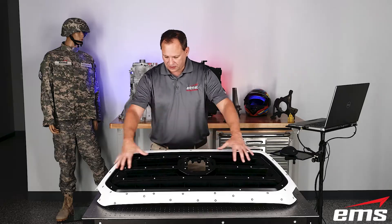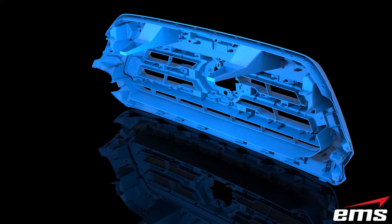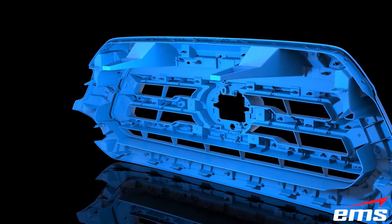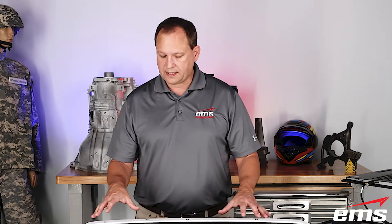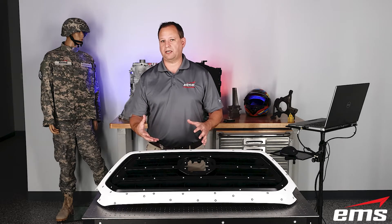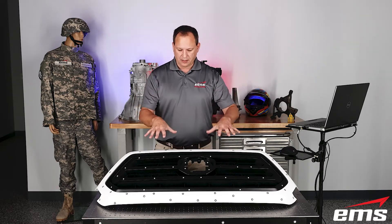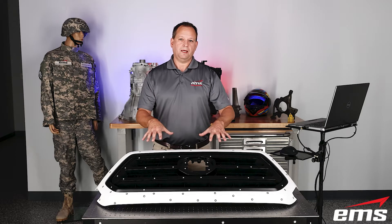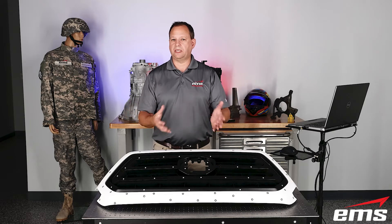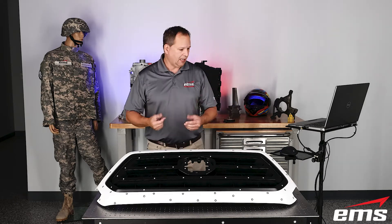But 3D scanning a part like this, which has lots of nooks and crannies — the backside has a ton of information — it's going to take 10, 15, 20 minutes to do a really good job. You could do a quick scan of just some key areas, or you could just scan the targets and use that for your inspection. So that's what we're going to do today. I'm going to scan the targets only, put that in a file, then torque the part and do it again so we can compare.